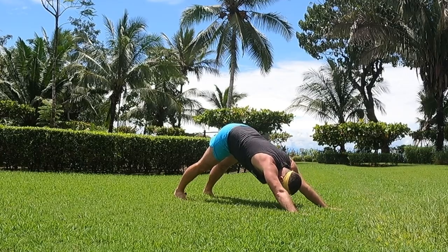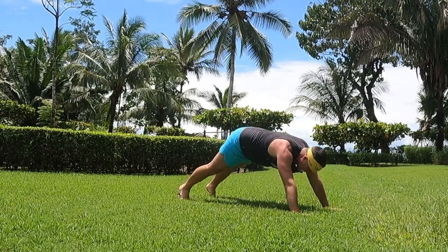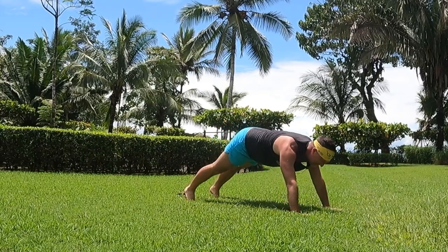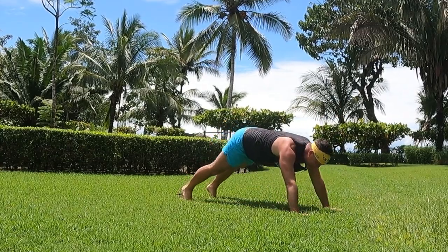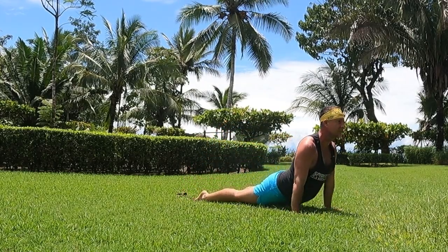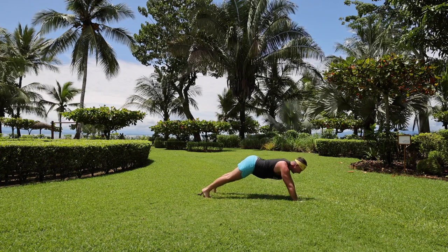Continue flowing between adha mukha svanasana and urdhva mukha svanasana, breathing with each transition — inhaling into upward dog, exhaling into downward dog. Repeat several times, turning the corners of your mouth upwards as you do. Beautiful.